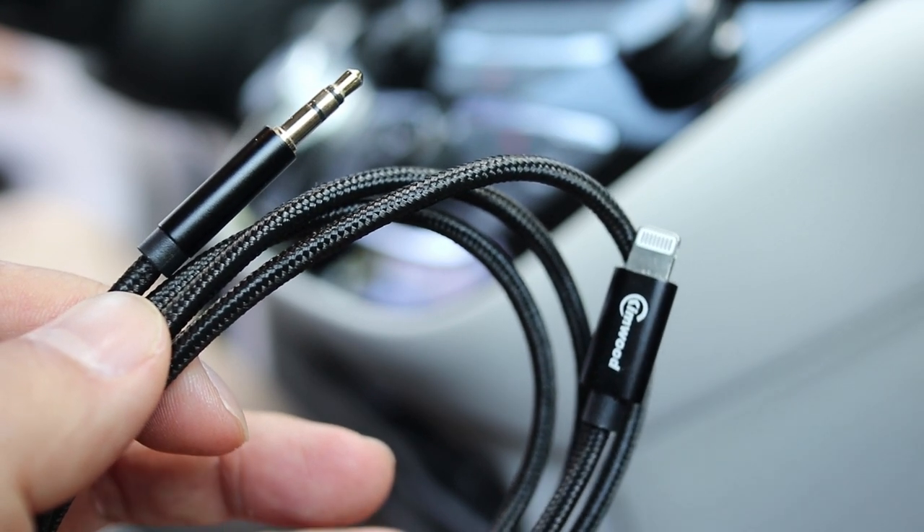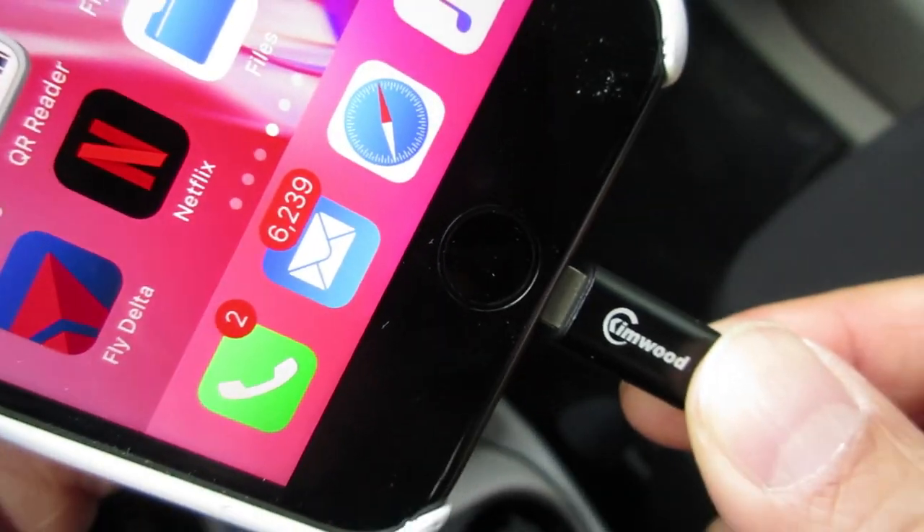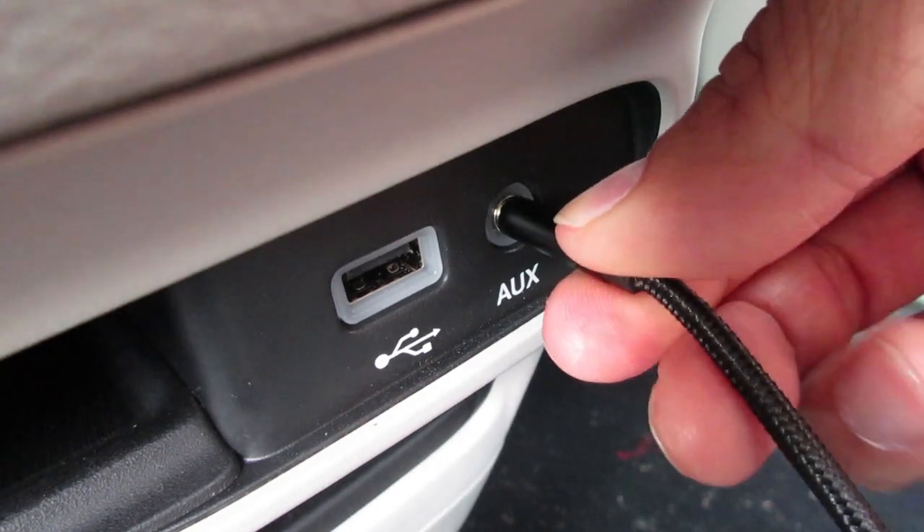The stereo cable is braided and feels really sturdy. Connecting an iPhone to a car stereo is simple — just plug into the lightning port on the bottom and plug the other end to the aux input for the car stereo.